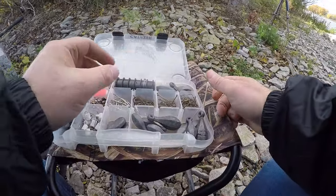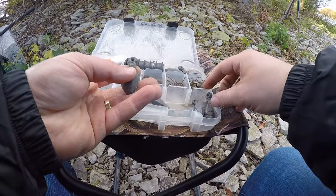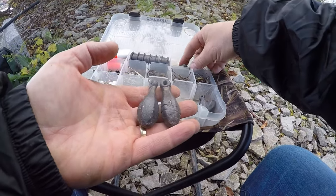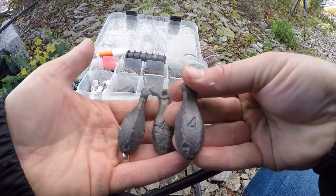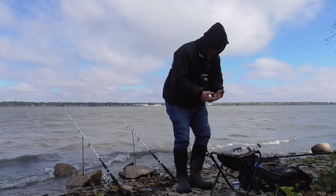The wind is blowing today about 15-20 mph, got waves — I'm sure you can see that, probably some wind noise too. I'm putting four ounces of lead on here to help keep my baits in place because the waves are just gonna wreak havoc on them.